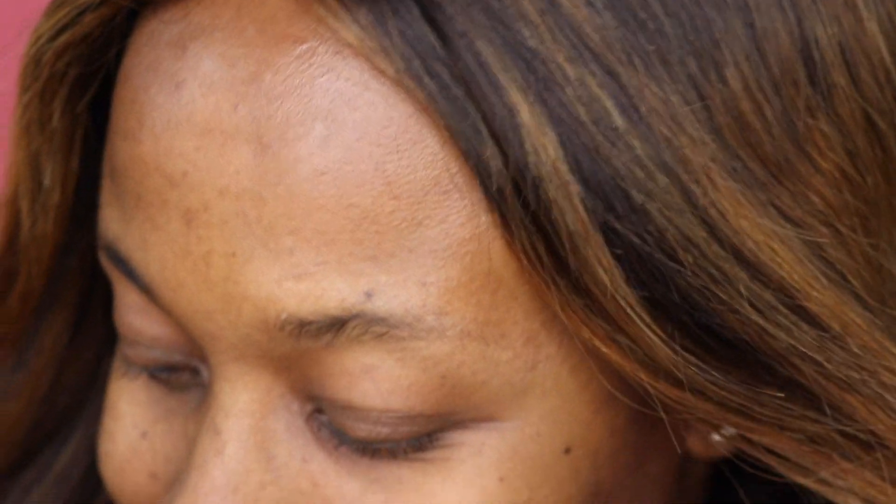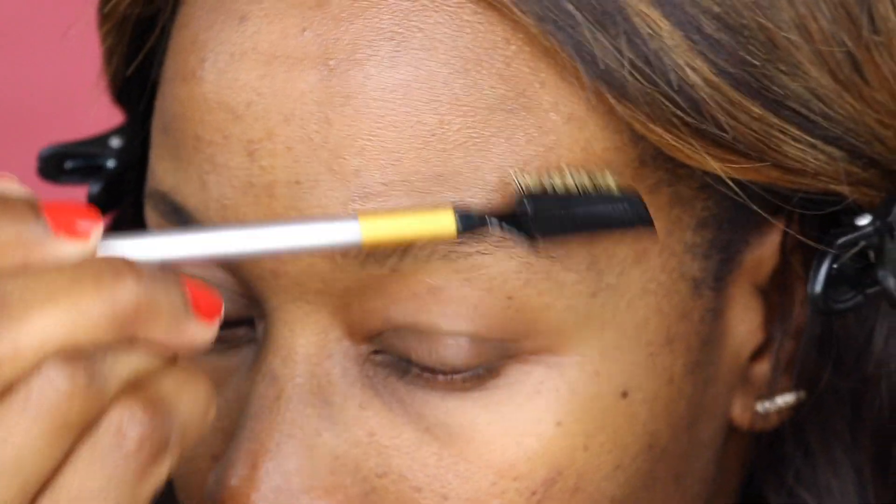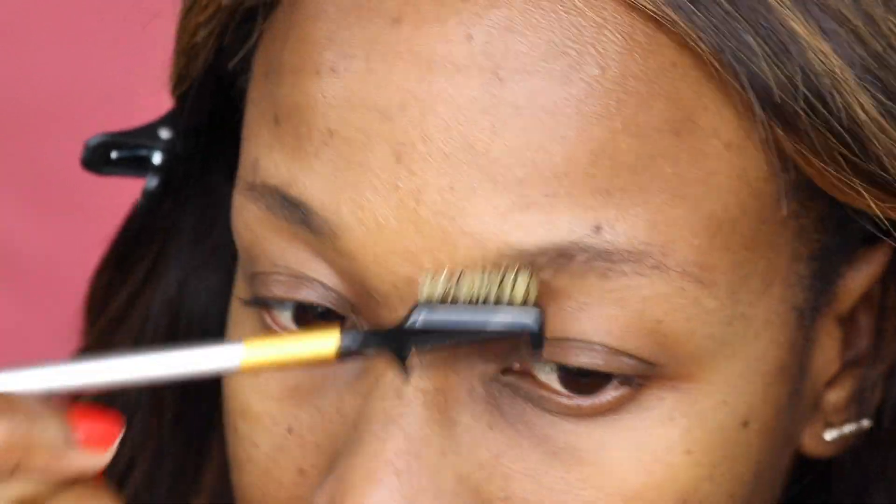Are your eyebrows sparse, out of shape, barely there? Come on, we got this — we're gonna tame these hairs on our face. First, you want to start off with your spoolie. Go ahead and brush those eyebrows upwards and put them in the direction they would normally grow.